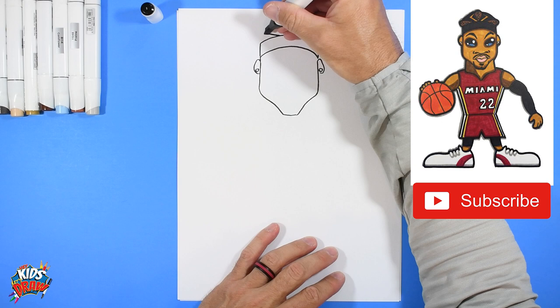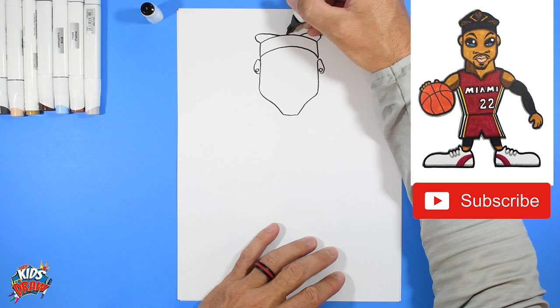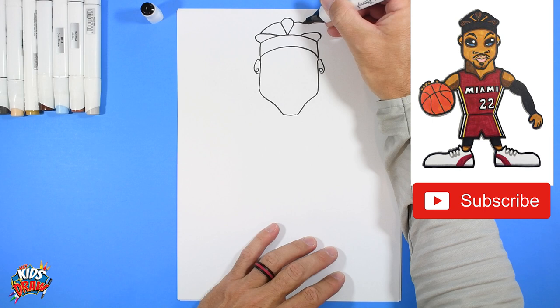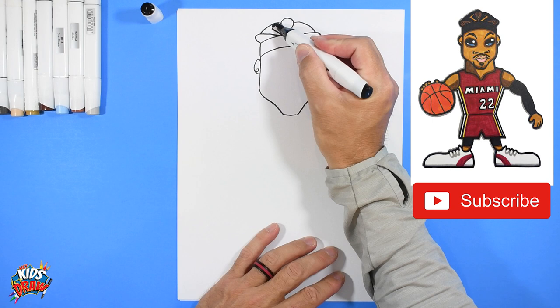Here's a little challenge — we're going to do some braids that Jimmy Butler's wearing right now. Start right here and come out and bump on the side of the head. Then in the middle, go up and around almost like an ice cream cone. Now connect this area with some arches — connect the ice cream cone to that bump on each side. Then draw a line in, kind of like a lightning bolt.